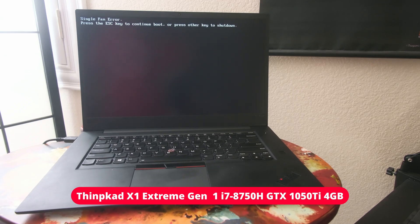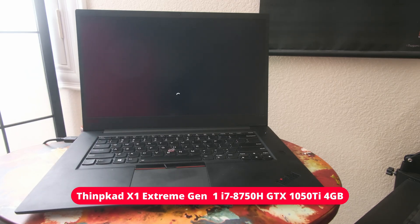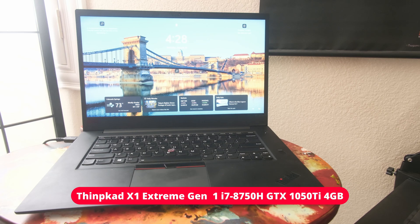Now, I can still use the laptop. If I hit Escape here, it will eventually go to the Windows screen. And speaking of Windows, it's actually running Windows 11. I was having the same problem with Windows 10, and of course now I'm still having the same issue.